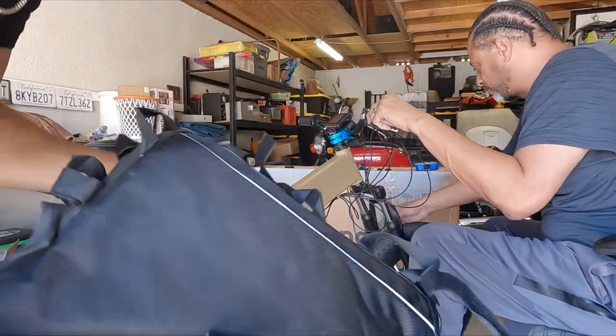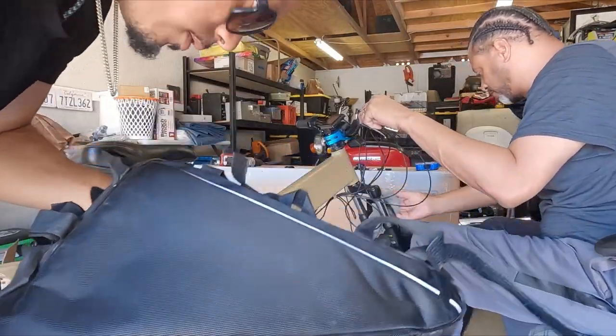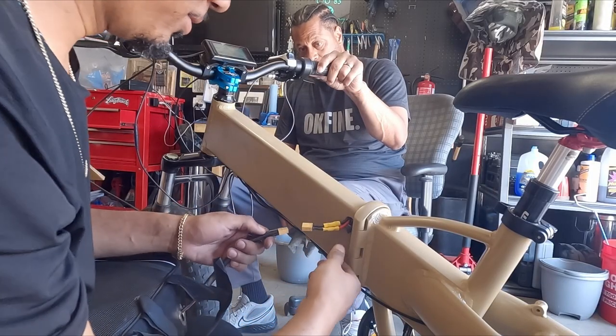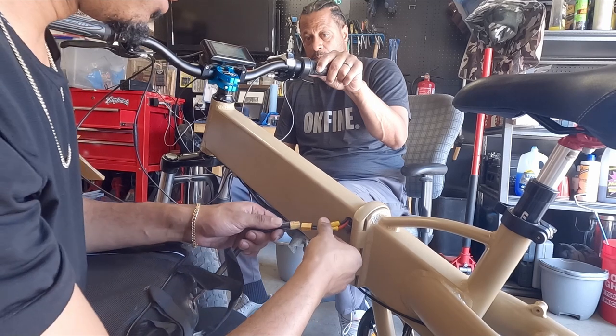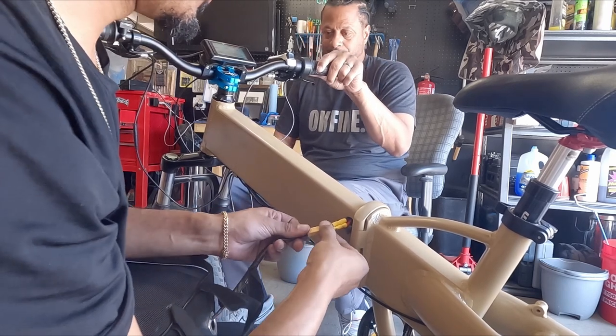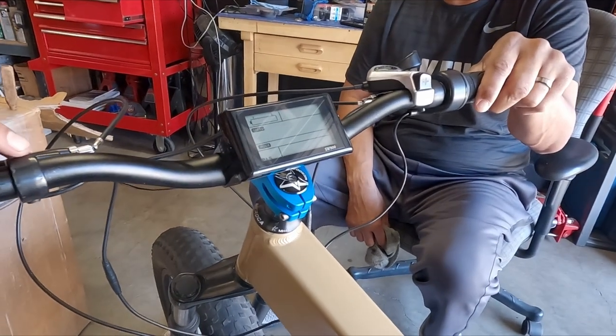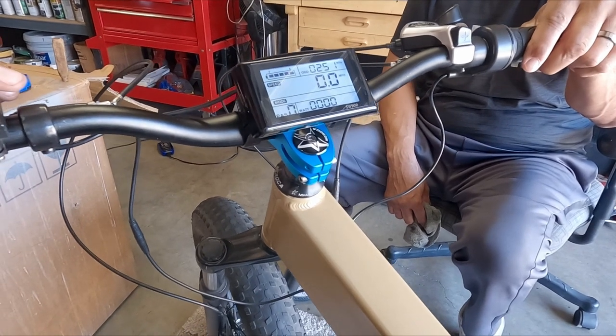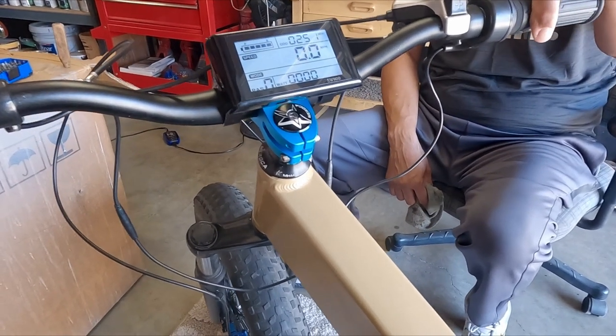Alright guys, the moment of truth. I'm about to attach the 72-volt battery to the bike. Let's see if we have power — it's going to do a little spark, it used to do that back in the day. Just like old times. Let me go ahead and turn on the power and see if we have any power. Boom — we have power, guys! Be careful with that throttle, daddy — the bike is going to take off. Twist it a little bit, quick twist.